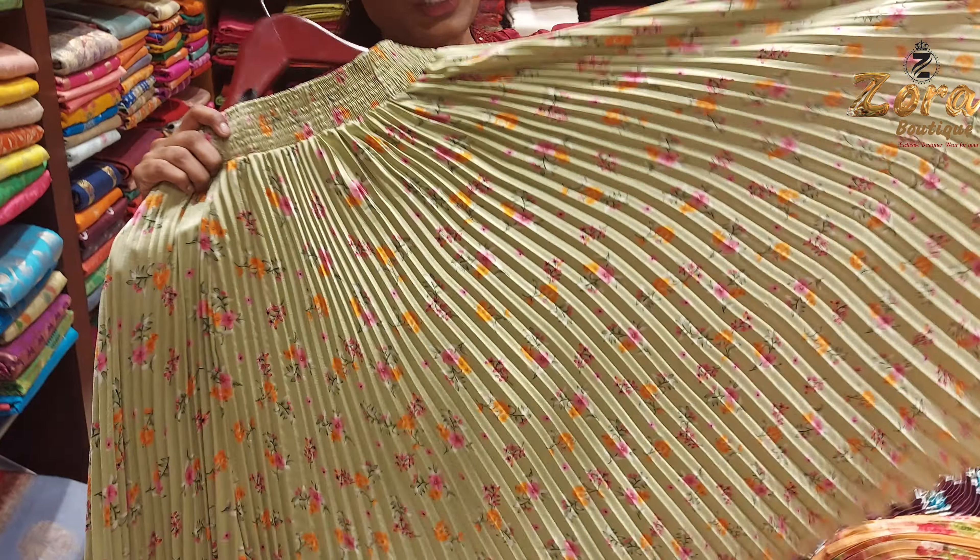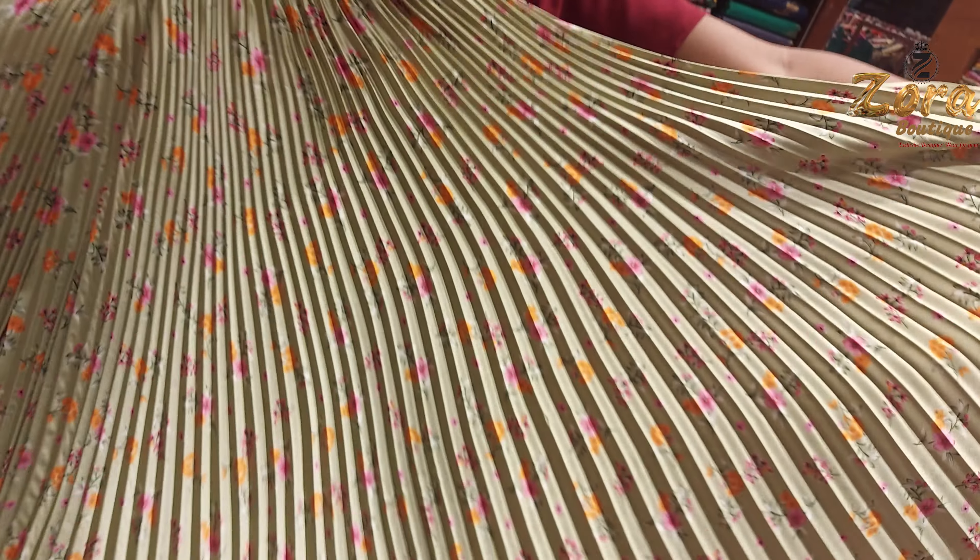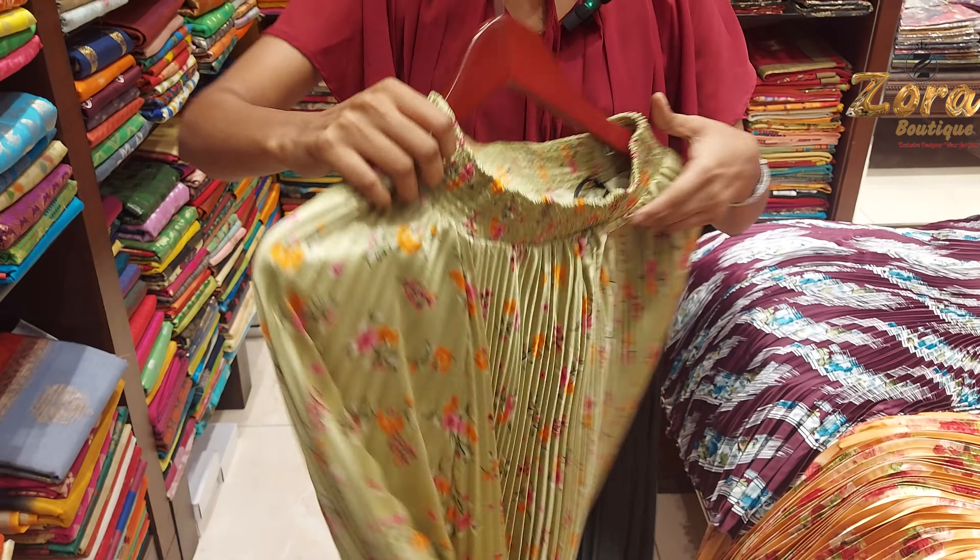My next beautiful skirt is here. If you wear this model, it is very different and very stylish. This is a green color and it is a shining fabric. This is a floral design — the floral is in orange color and pink color. You can pair up your tops in pink and orange color.